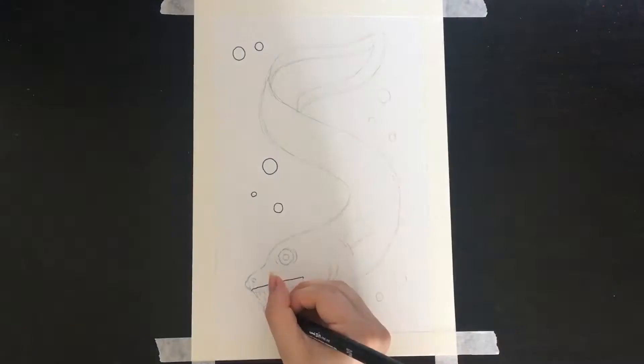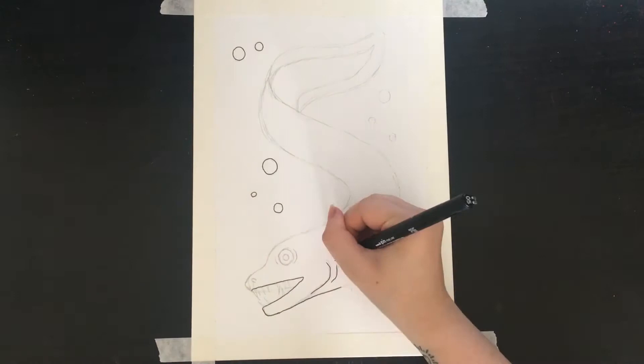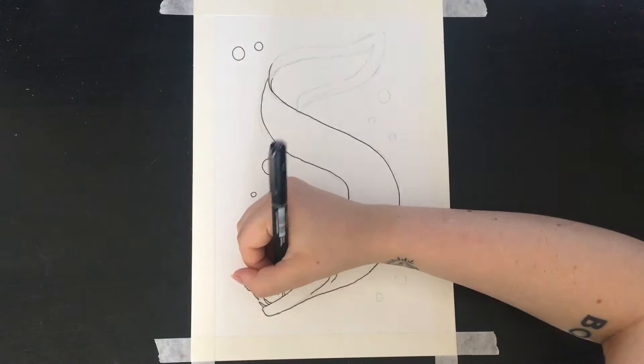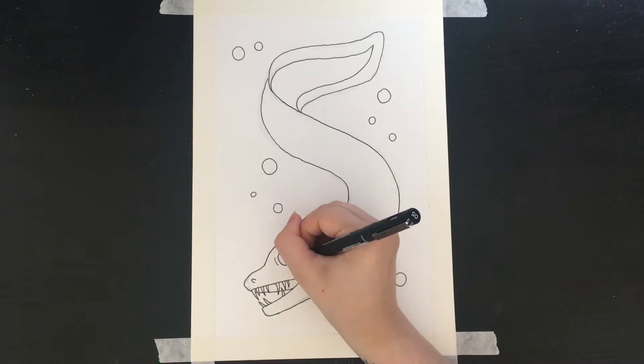With my sketches I basically just drew out different shapes that the eels could be in, because I already knew what I wanted to do with it. I just went with the first sketch that I did, as I felt that showed the body the best and it was the most dynamic out of all of them.